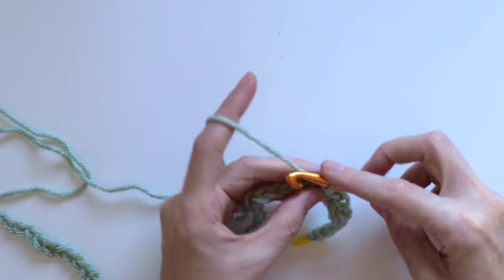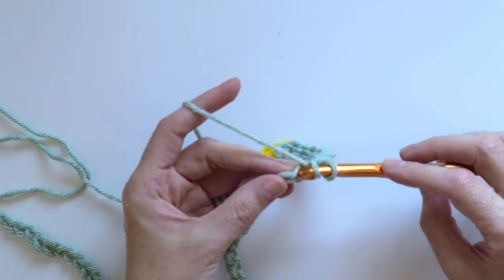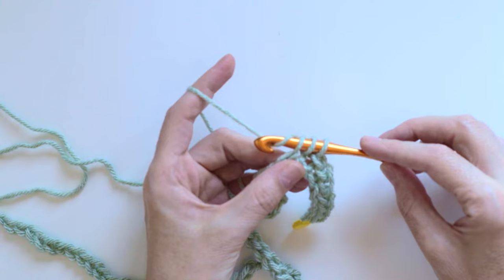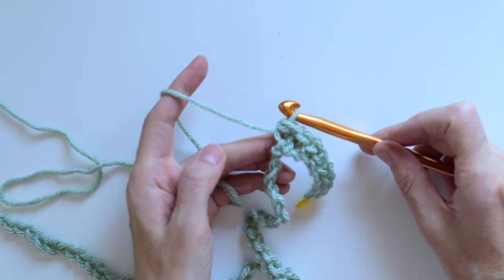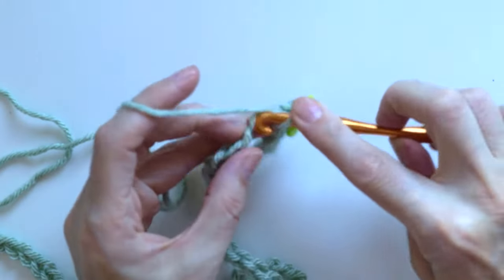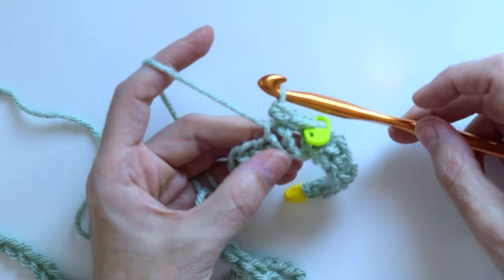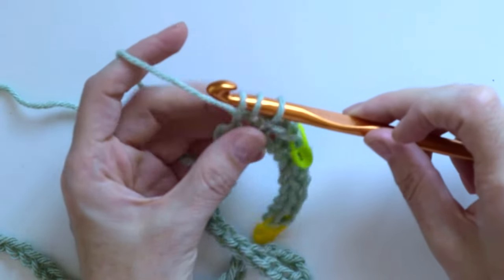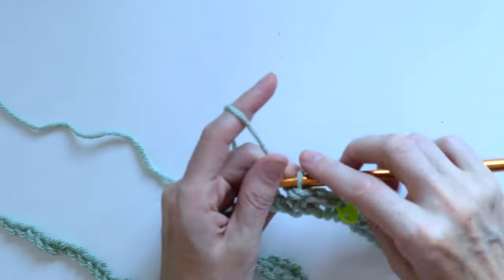At the eighth chain I started to crochet closed half double crochet: yarn over, insert the hook on the next chain, yarn over again, pull the loop through, and then pull the same loop through the other two loops. I placed a marker on the first closed half double crochet and kept crocheting closed half double crochet stitches to the end of the row — in total 57 closed half double crochet stitches.